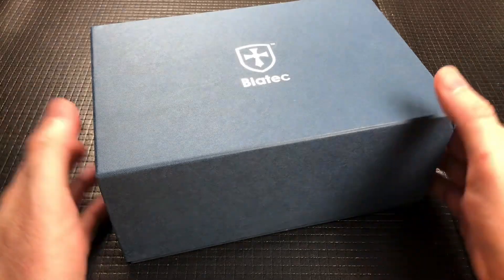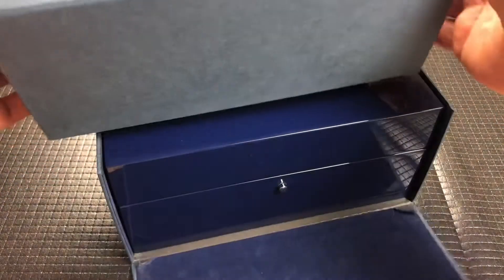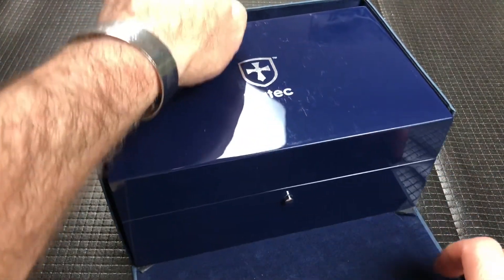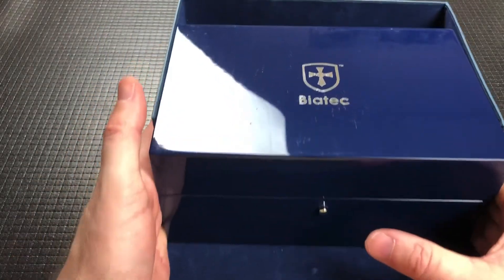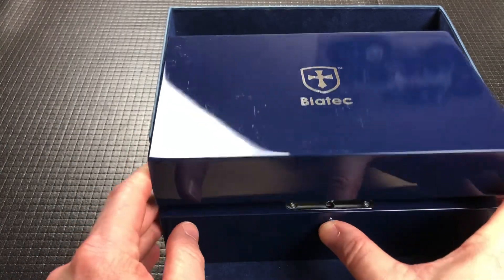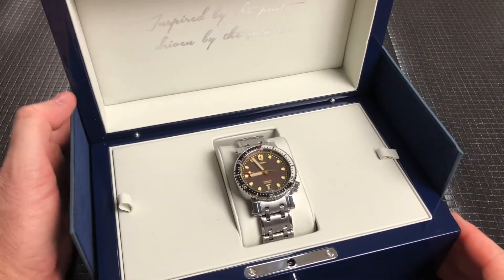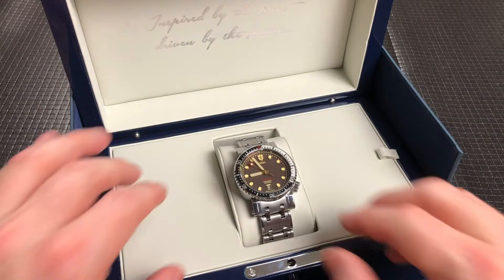This I would call in the mid-range. This is in that $1,200-ish dollar range. So you get a nice cardboard box with a really nice wooden lacquered presentation box, and with a push-button latch — it doesn't spring open — but presentation is important. Written up here on the top is 'Inspired by the past, driven by the future,' which I think is a great little tagline.